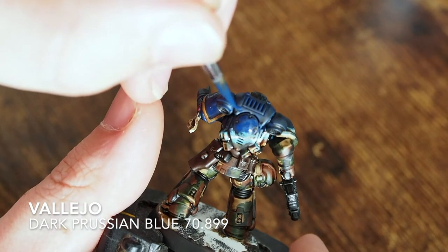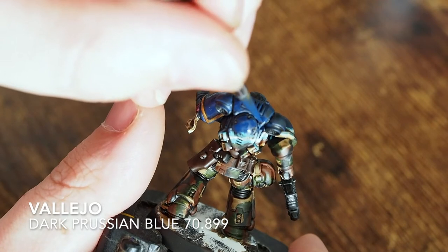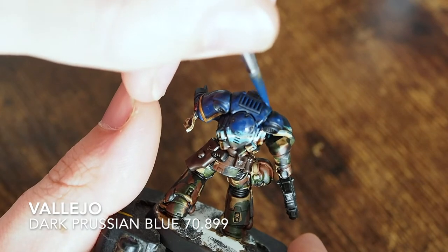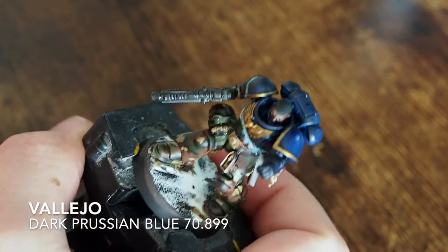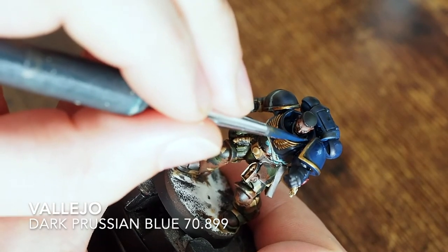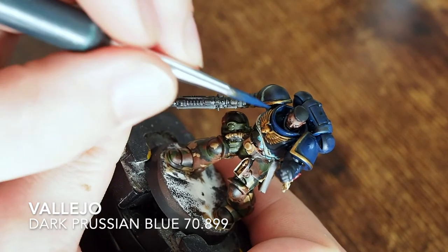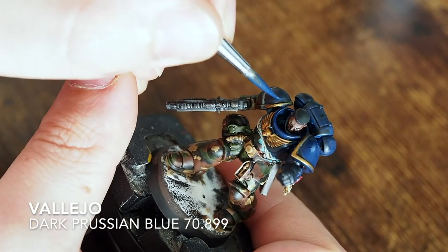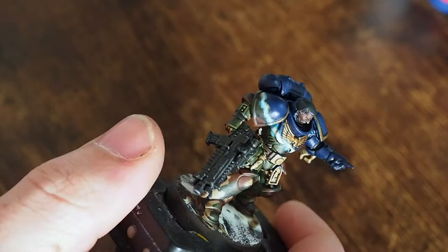Once the shade is on, go back and build the color back up. On the top we go back to the dark Prussian blue, hitting the highlighted points and edges to build that color back up so we get that nice bright tone with darkness sitting in the recessed and shade areas. Take your time, maybe use a steady hand, and build this layer up - more layers are always better. I'd rather that than slap the paint on too thick and lose all the hard work.